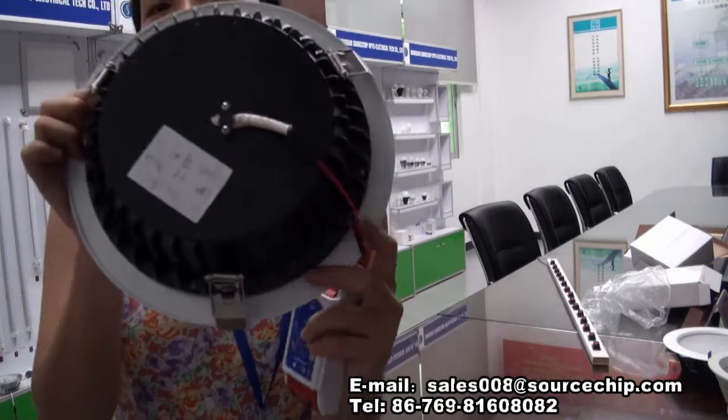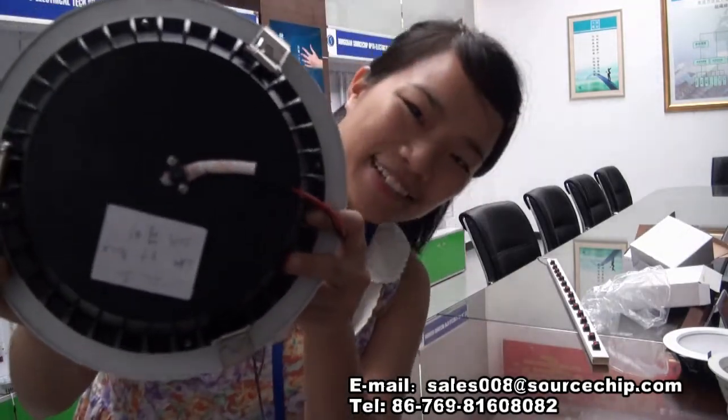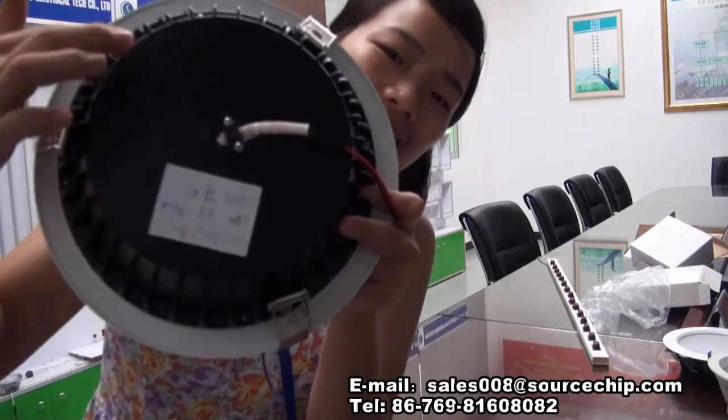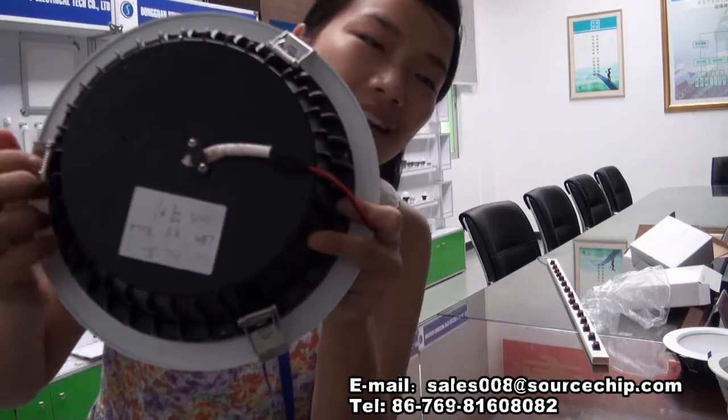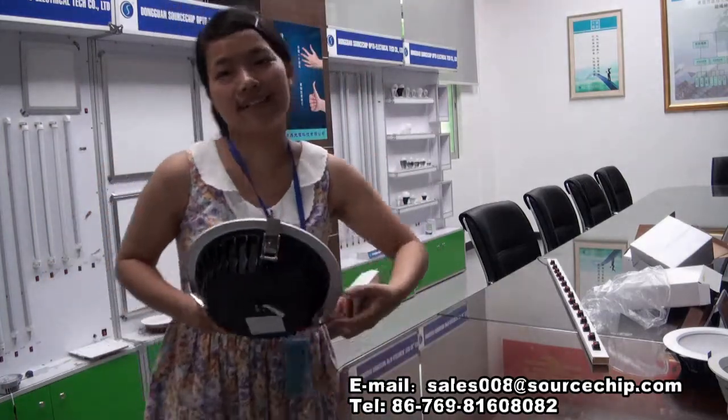Let's see the back. The material of the back is aluminum, so it has very good heat conductivity.